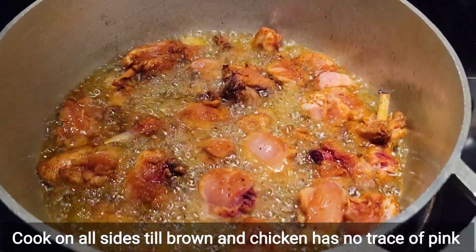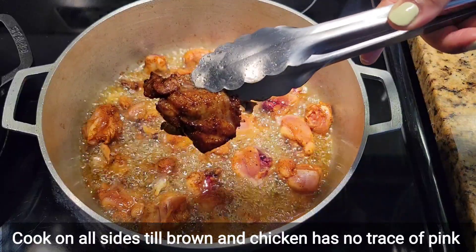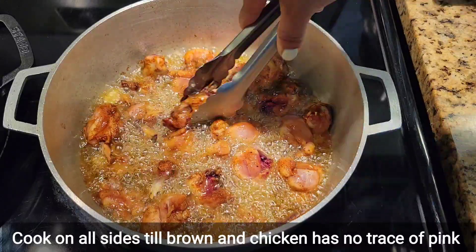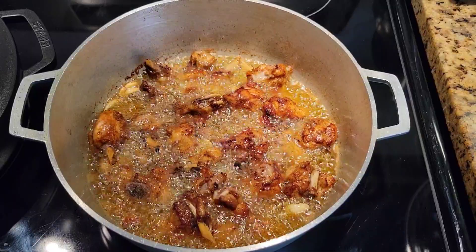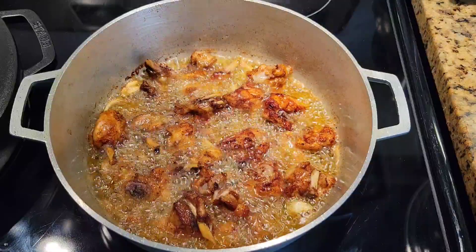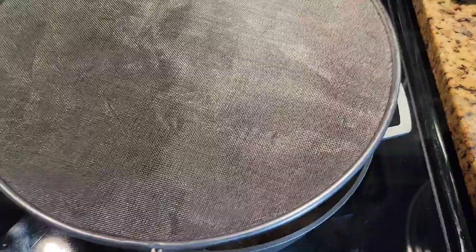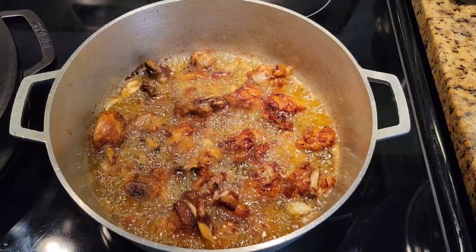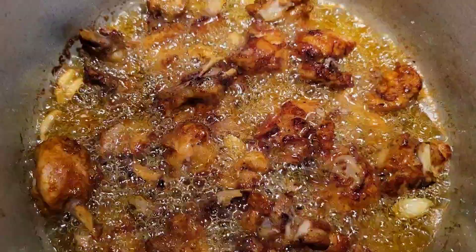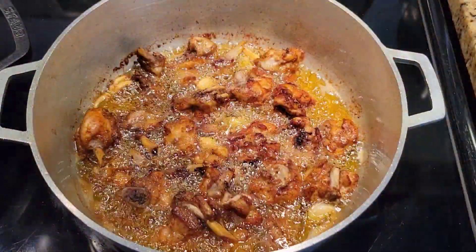For brown stew chicken Jamaican style, the chicken is usually very dark, but for fricassee chicken you're just looking for a lighter brown — it doesn't have to be super dark because we're not looking for that burnt caramel look. Once these are cooked, we're just gonna remove them from the oil. Keep your splatter screen close by because the chicken is moist and you're adding it to hot oil. With fricassee chicken, the chicken is mostly cooked in the oil already and you basically just cook it down in a little sauce or gravy.